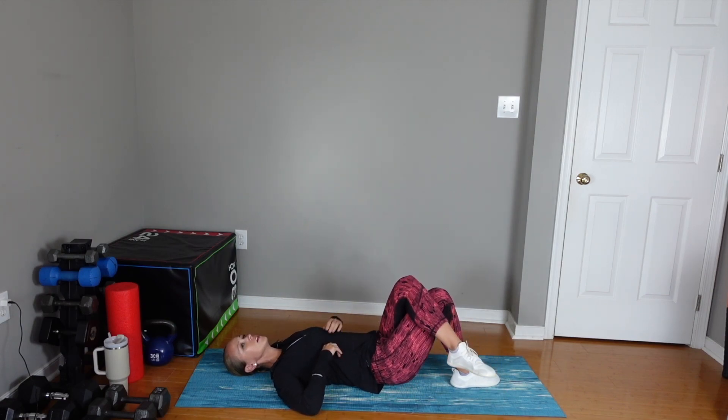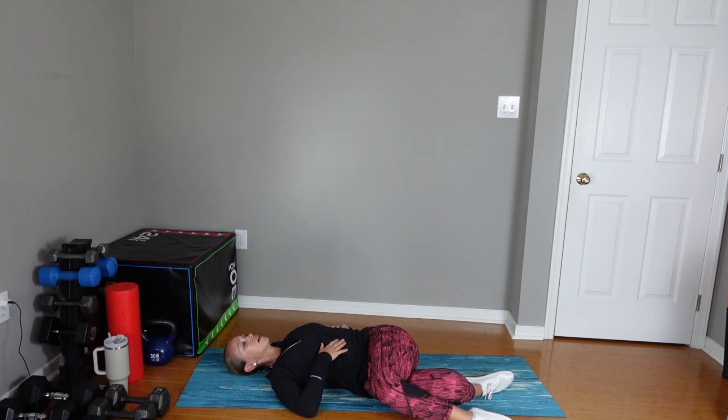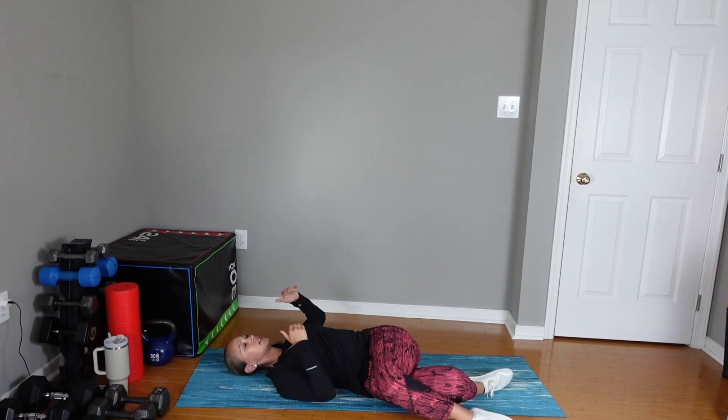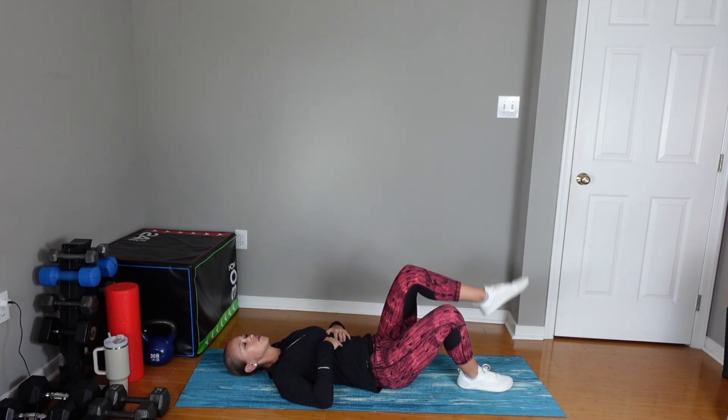Say you hit a wall and you're like, alright, I'm going to focus on my breathing. I want you to think about expanding your belly, expanding your ribs out to the side, and expanding your back, while your shoulders aren't coming up and down — that accessory muscle breathing. Go ahead and switch.